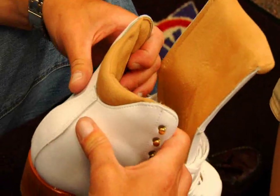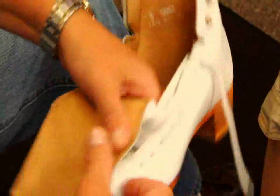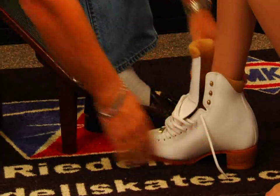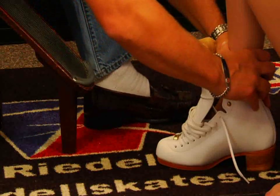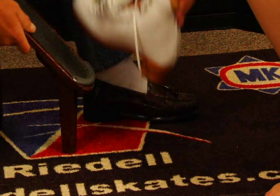First thing I'm going to do is open up the back of the boot to allow your foot to be able to get inside the skate, back in the heel a little bit easier. Pull the tongue forward. Slide the foot inside the skate. Pull the tongue out. Now lightly tap your foot flat on the ground, get all the way down. Let's kick your heel back. Place your foot up here.